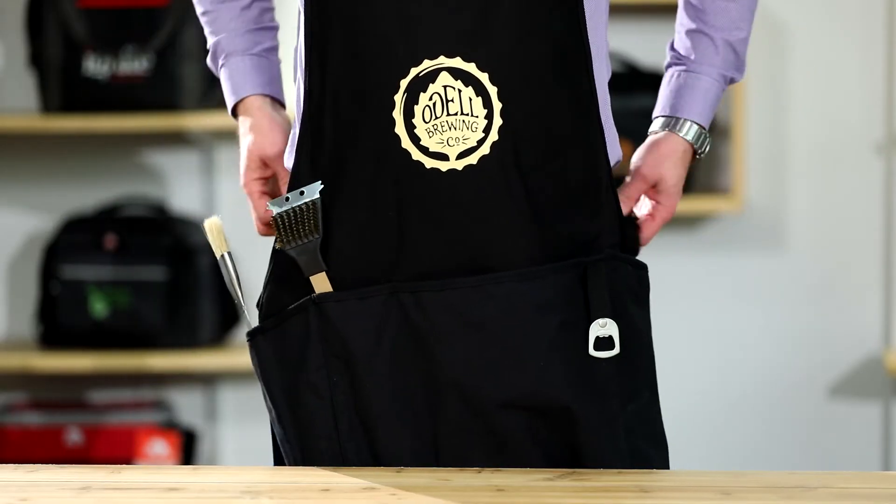For your comfort, this apron comes with adjustable neck straps and easy tie apron strings. This apron is perfect for your next outdoor gathering or family picnic.